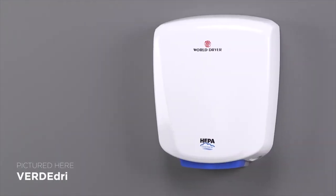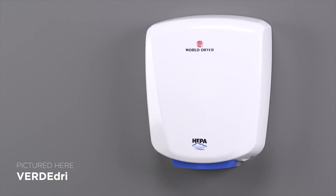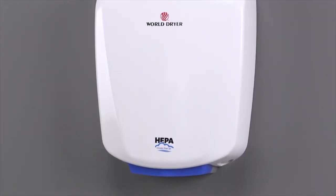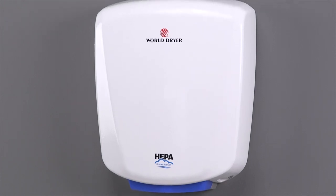Hello and welcome. Are you noticing some issues with your WorldDryer VerdaDry hand dryer? No worries. We'll go through some troubleshooting steps to get your dryer functioning properly again.